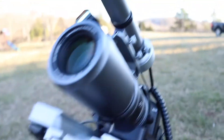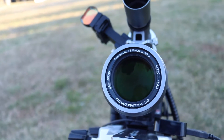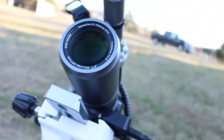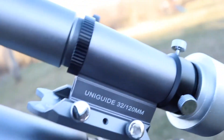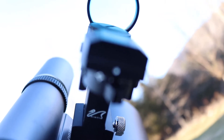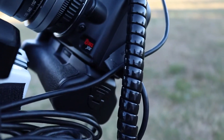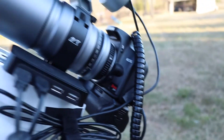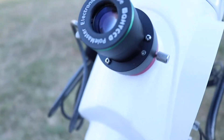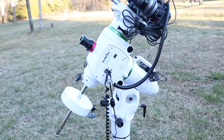Let me tell you a little bit about my setup. I have a William Optics SpaceCat 51, the guide scope, and an Orion Starshoot Autoguider. I have the red dot finder sight. Canon DSLR Rebel XS, modified, QHY Polemaster, and the Skywatcher EQ6R Pro.